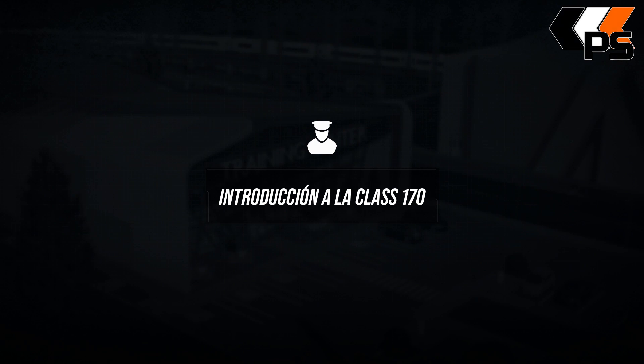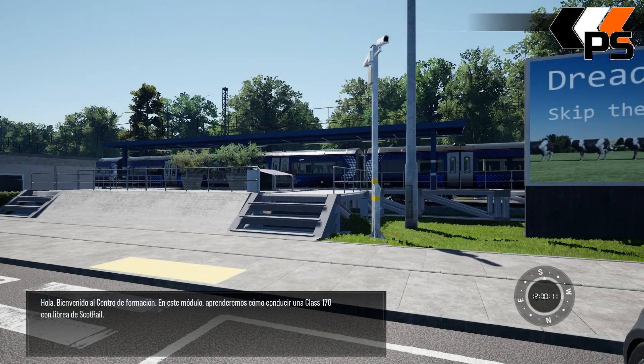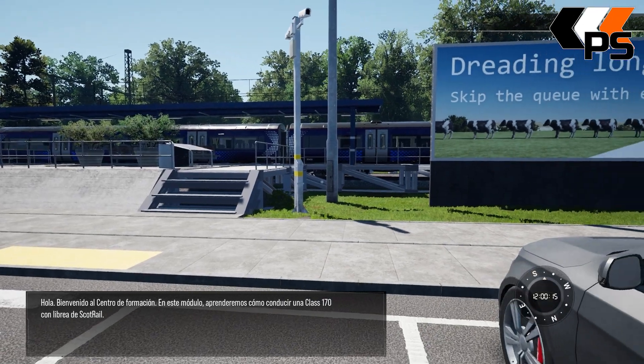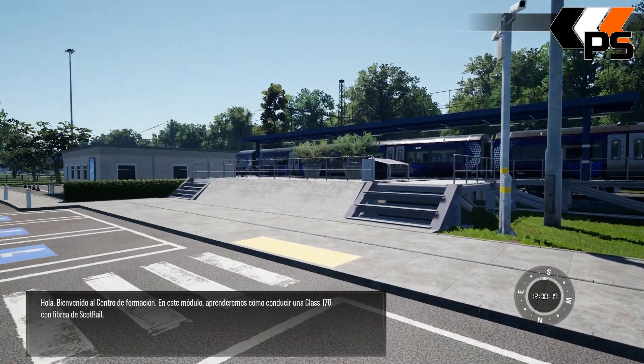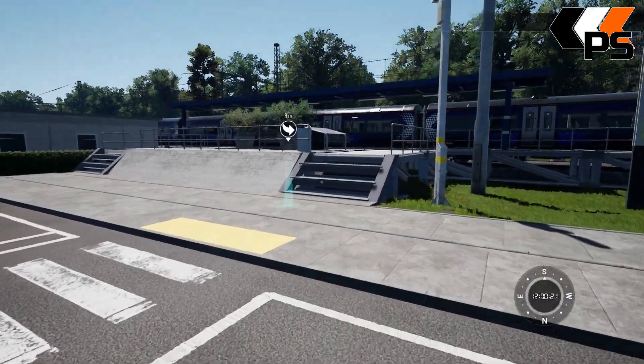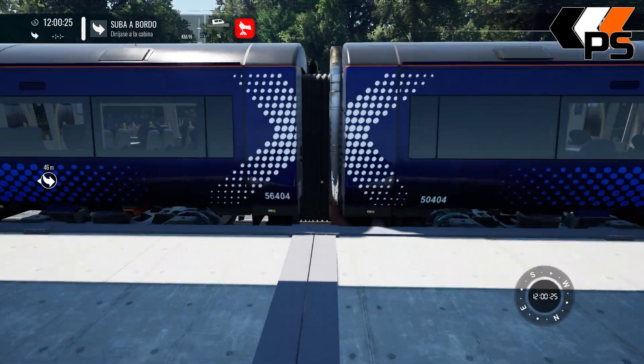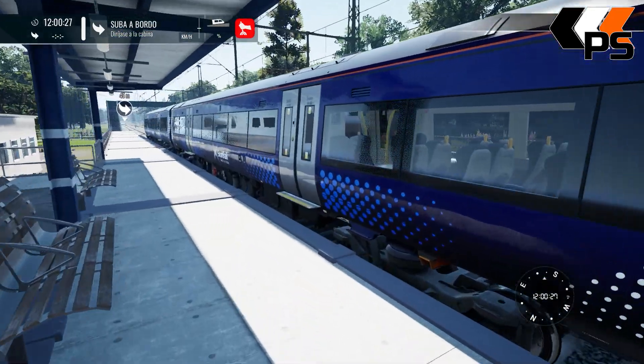Muy buenas, vamos a realizar la introducción a la Class 170, la unidad de múltiple que viene en el Fife Circle Line. Vamos a acercarnos, como siempre espectacular, a la librería de ScotRail.